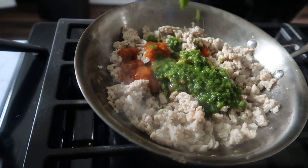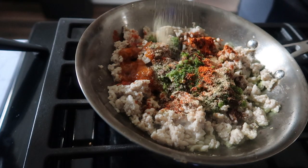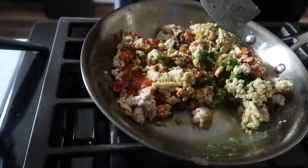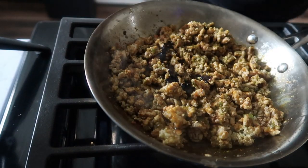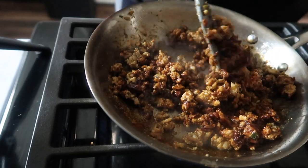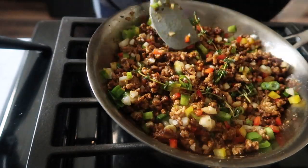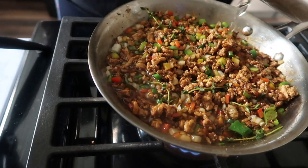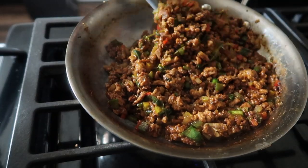In this pan, we have some ground chicken — I do not care for beef — and we're going to sauté that. We're going to add in some sofrito and some green seasoning, some allspice, cayenne pepper, garlic powder, onion powder, and we're just going to stir that together. Then I added in some browning — it's not necessary, it's just to give that brown color that traditional beef patties have. I'm going to add in a couple of sprigs of thyme, some onion, scallion, and bell peppers, and we're going to mix that together. Add some water into the pan, and once the water has evaporated, we're going to set that to the side to cool while we start working on our dough.